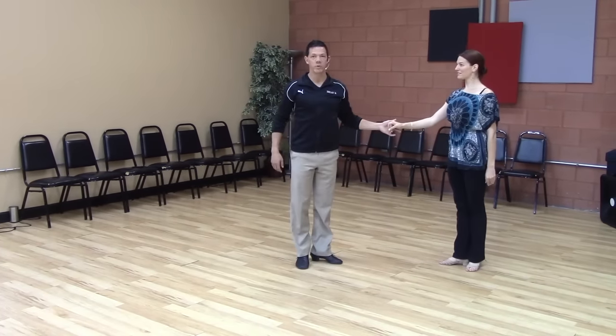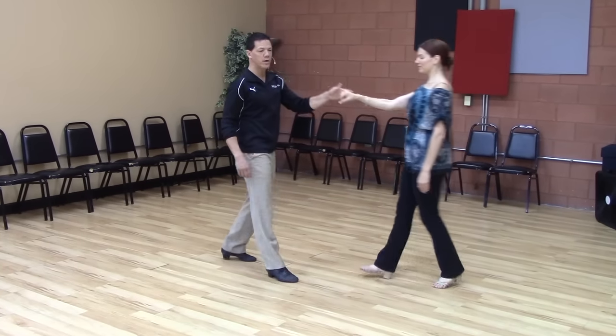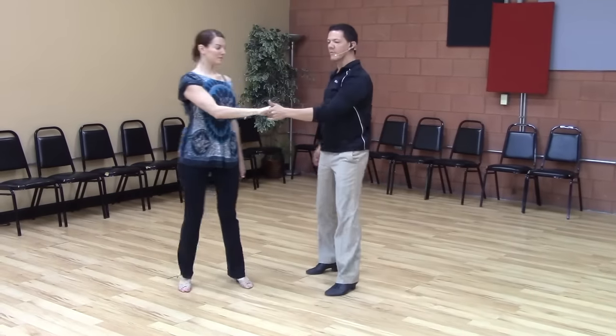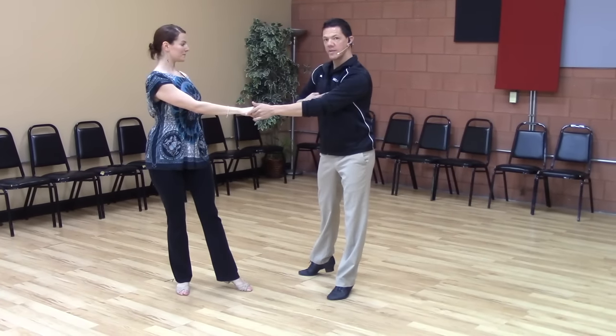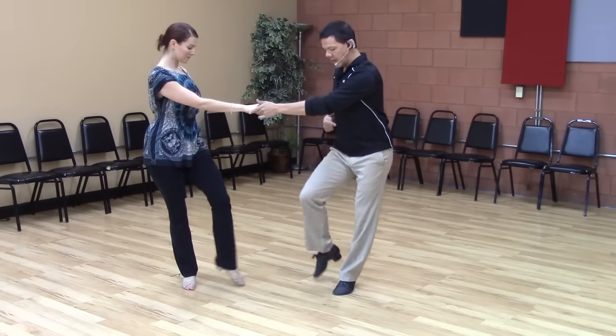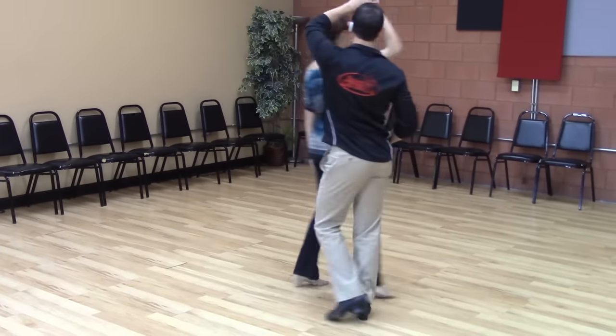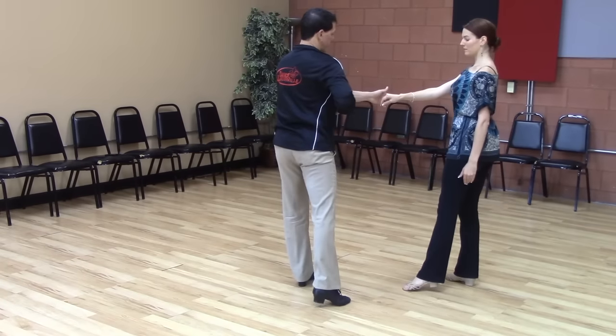So let's break that down real quick. Off of my anchor step, if I were to do a right side pass — one, two, three and four — I've got a couple of different options. Especially if I leave myself under-rotated. So I haven't completely squared off, but I'm under-rotated. We both have an available rock in front anchor for our triple. So if we do that again, we leave ourselves under-rotated — I'm not squared up — so we can rock in front.